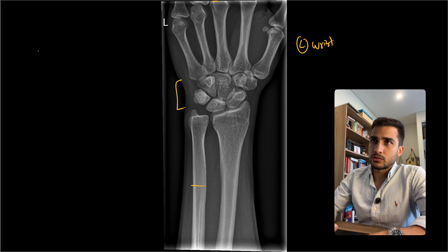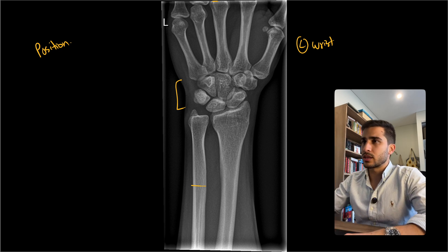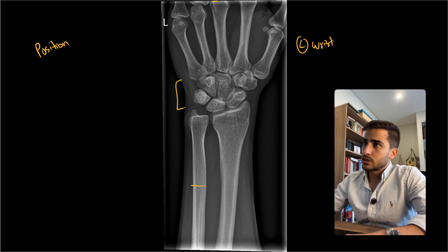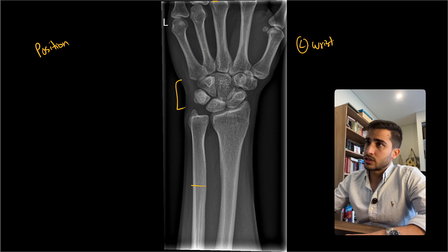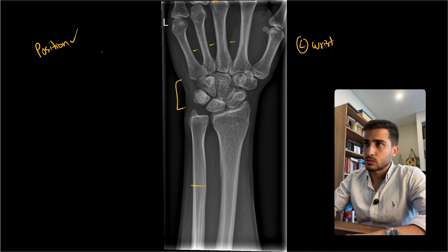Going through our PACEMAN critique, the first thing is position — is there any rotation, is there any tilt? Doesn't look like there's any tilt. Just squinting our eyes, it looks like it's within the vertical aspect of the image. There's no rotation either. The radius and ulna look like they're in their PA profile, and you can see through the joint spaces quite nicely as you would in a PA wrist x-ray. So positioning looks quite good.